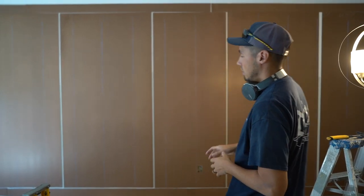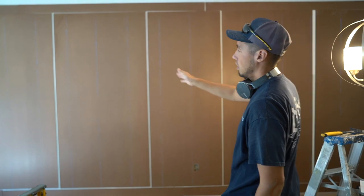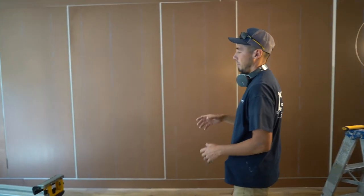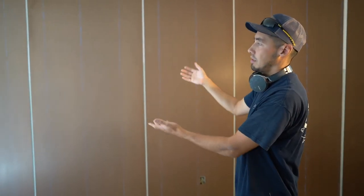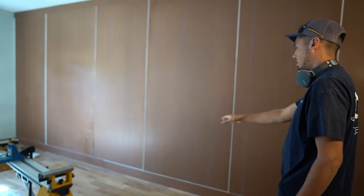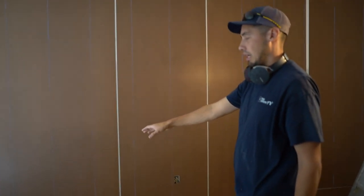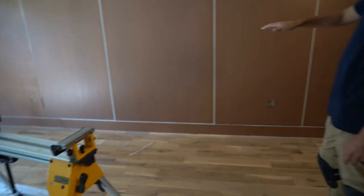Quick update on this — you can see some things have changed from the last video. We have snapped our stud locations, those are the blue vertical lines, and then we popped that base off. If you remember, we were using that existing base to elevate these sheets so we could get max use out of them. Once we did that, we popped that base off and filled it in with these off-cut sheets, just to make sure the bottom rail doesn't tilt.